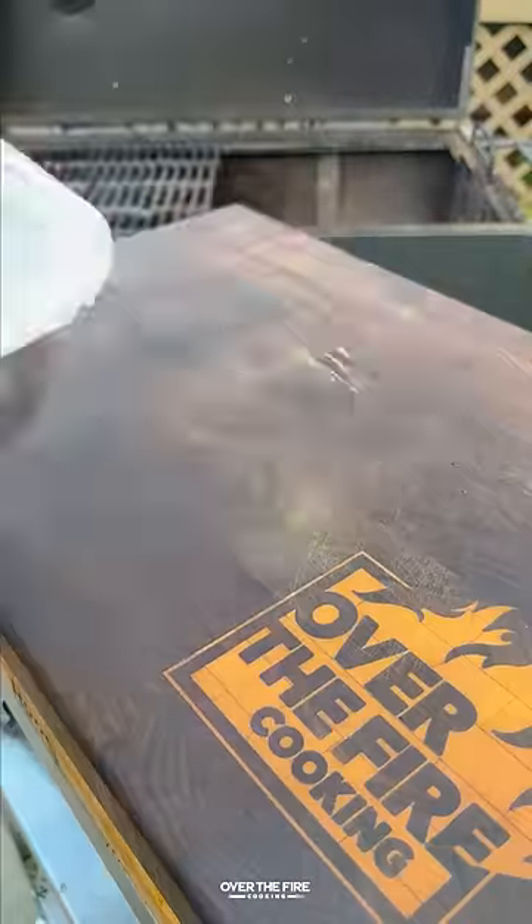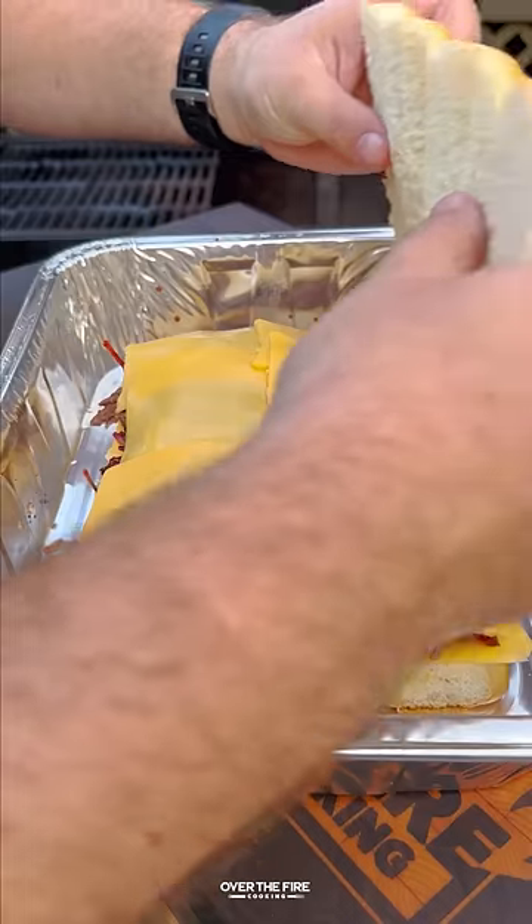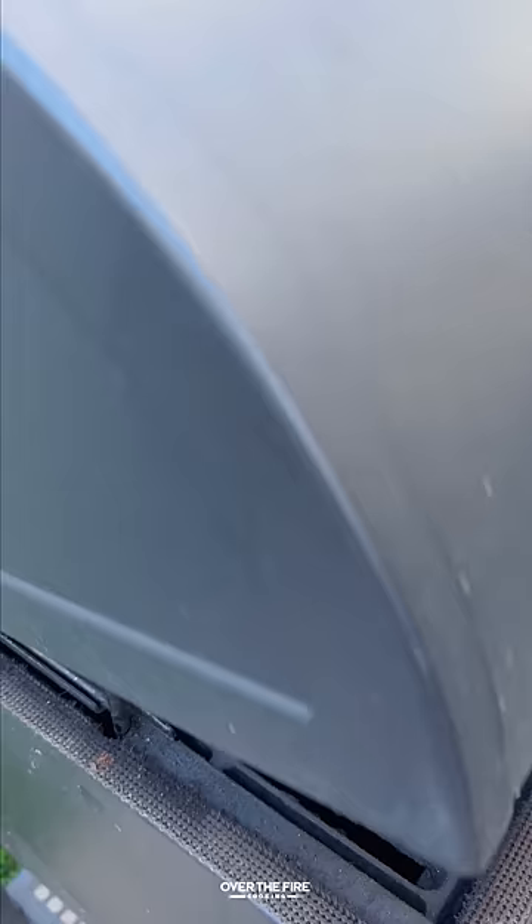Keep that warm and then we're going to shred up our chuck roast, add some slider rolls with cheese, steak sauce, that shredded beef, more cheese, and then top with some melted butter.